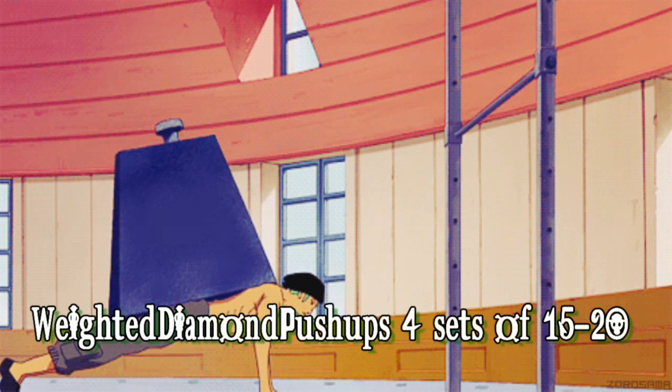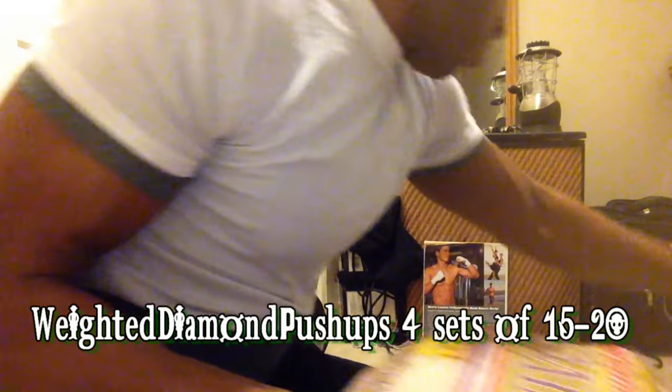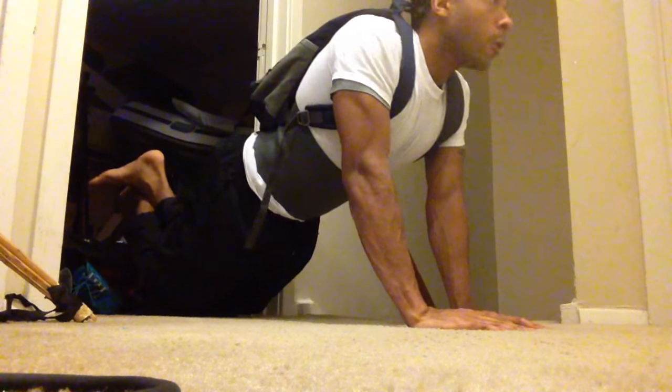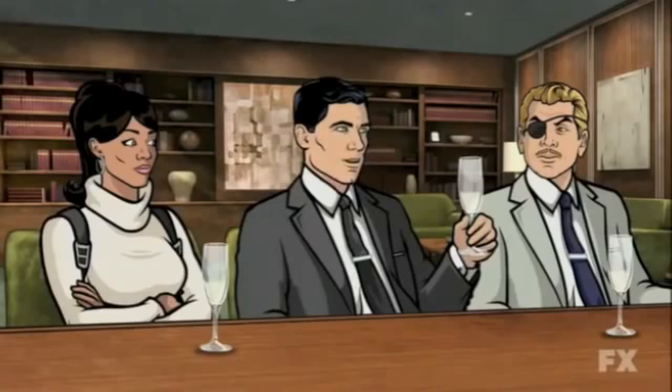After that, we have weighted diamond push-ups, and we're going to do four sets of 15 to 20. I personally like using bags of rice or sand because it's malleable and moves around. If I use weight plates or anything like that, they fall off or rip up my backpack. So I'm doing standard diamond push-ups, and if I need to I can always go to my knees. Remember, you can always go on your knees if you feel like you can't go any further.